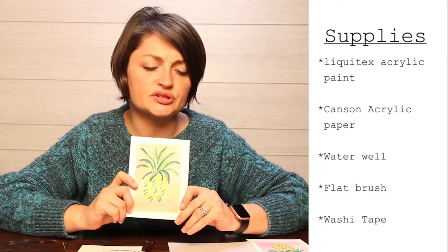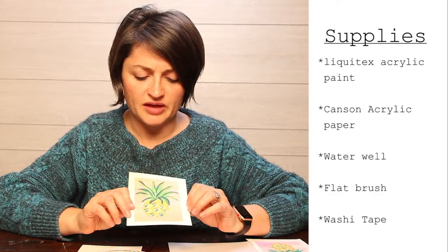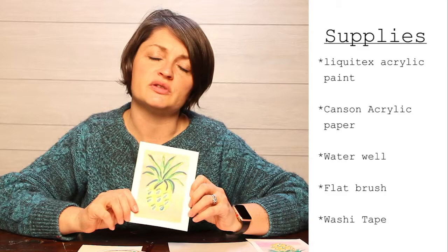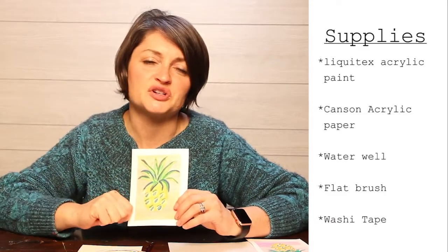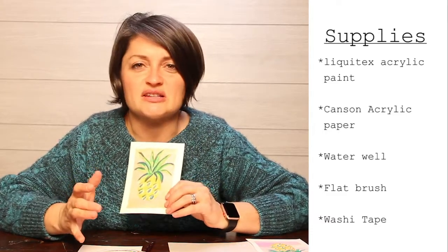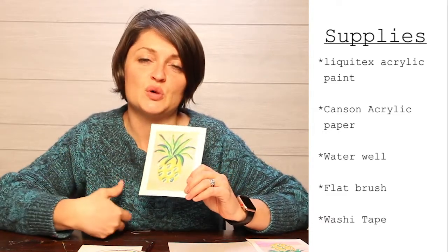We are going to be mixing some colors, which might be a little more time-consuming. If you have any difficulty with that, feel free to use the pause button — you don't have to necessarily keep up with me the whole time.